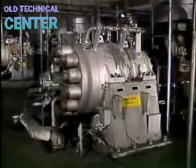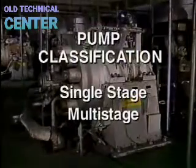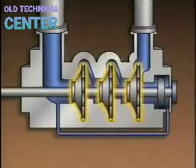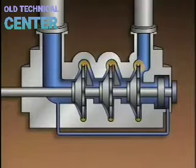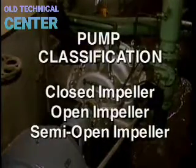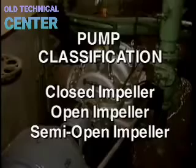Another classification is whether a pump is single-stage or multi-stage. Each stage consists of an impeller and a volute. Multi-stage pumps generally produce higher discharge pressures than is normally possible with a single-stage pump of similar size. Centrifugal pumps can also be classified by their impeller type: closed, open, or semi-open.